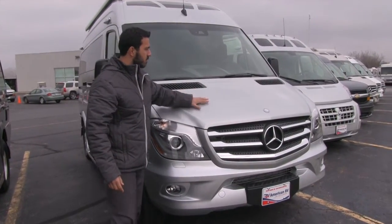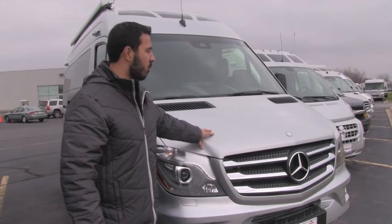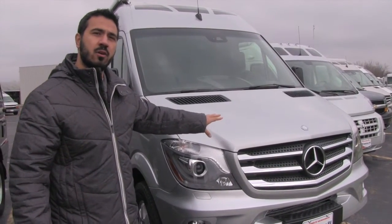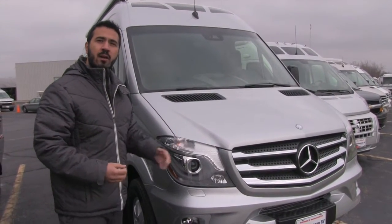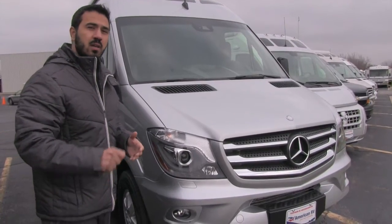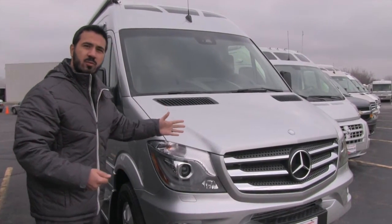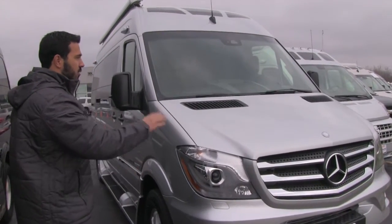One of my favorites is going to be right underneath the hood. Not only do you have your 2.1 liter turbo diesel, but you're also going to have an underhood generator in there. The great thing about that is it's going to be a lot quieter rather than having the Cummins Onan, and it's always going to be running. So as soon as you start up the coach, your generator is running, giving you full access to the entire coach.